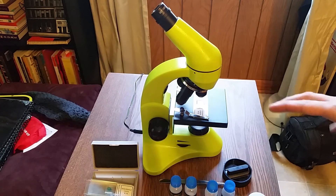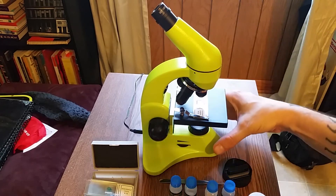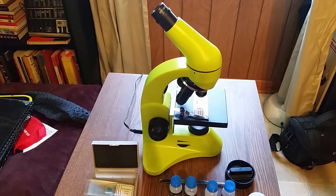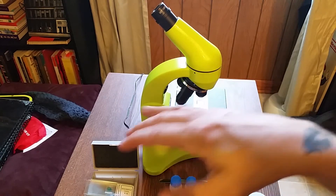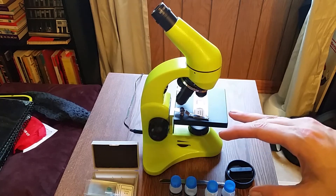Everything houses in a nice hard shell plastic case as well — I'll show you that at the very end. But first I wanted to show you everything about the microscope. This also includes a K50 experimental kit.